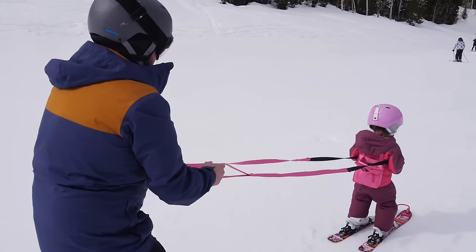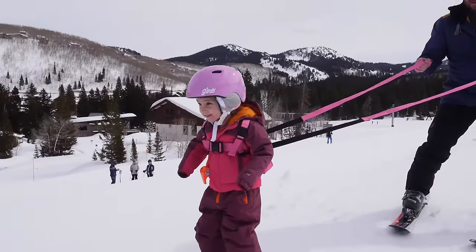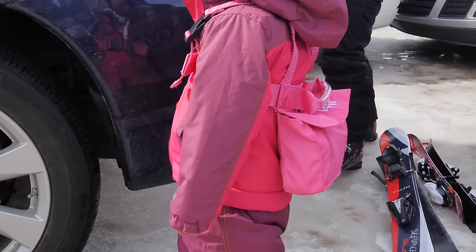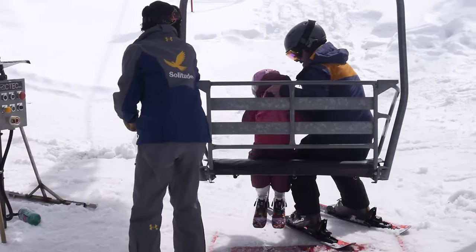A ski harness is another nice piece of equipment. You can use it to help control your kids' speed from behind them, and to introduce them to different parts of the mountain to ensure they're not going too fast down steeper terrain. A lot of the harness systems out there also have a little handle that makes it easy to grab the kid and get them up on the chairlift as well.